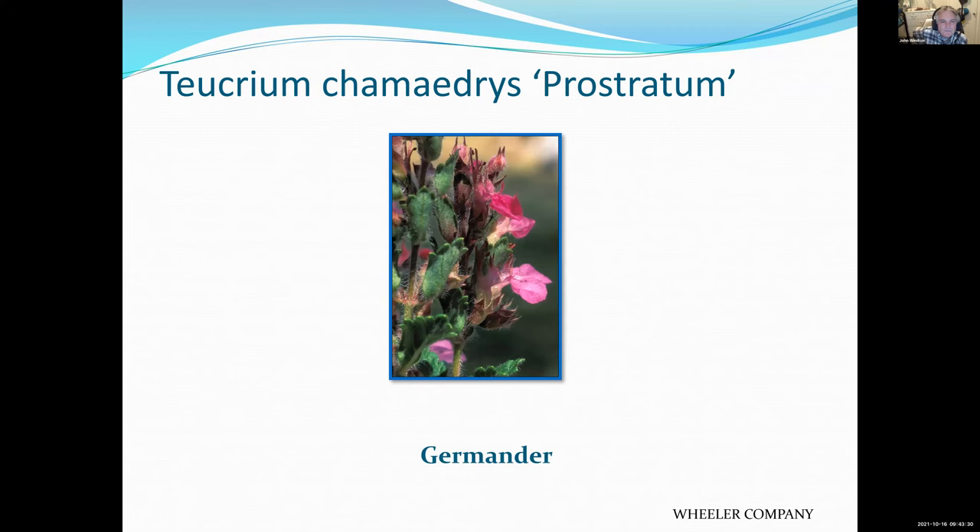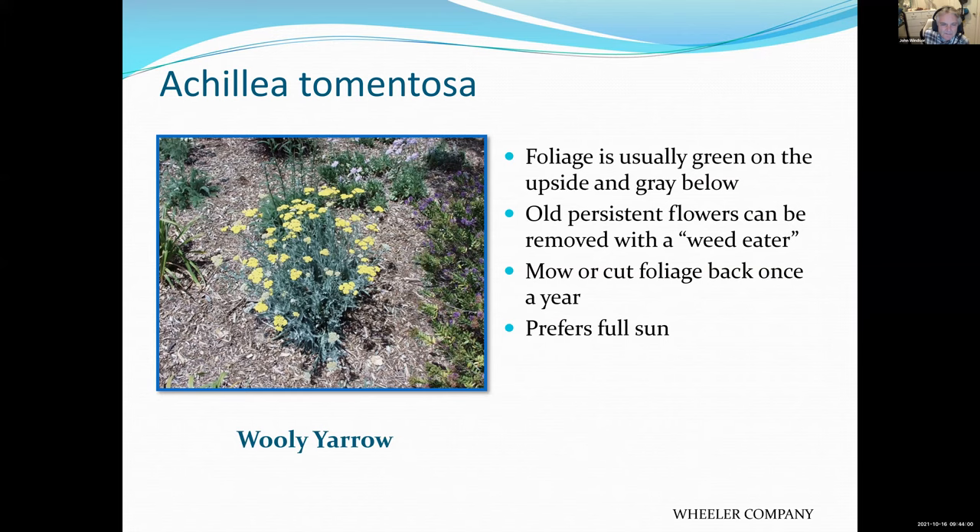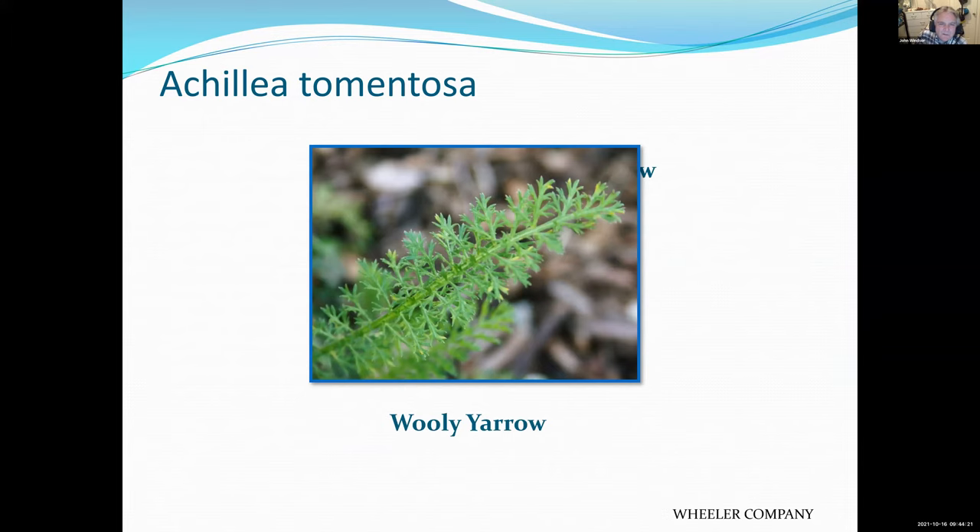Yarrow — most of you are probably familiar with it, and it can be a great plant. There are some varieties you can use as a ground cover or lawn substitute, and some you can even mow. Just make sure you get the right variety. Some varieties spread quite a bit and some people would consider them invasive. You should cut them back at least once a year. They like hot sunny areas, and if you cut off the old flowers they look a little bit better.